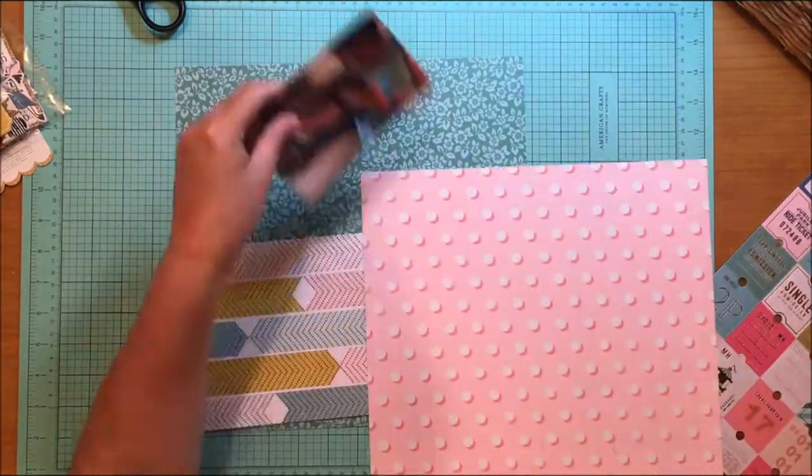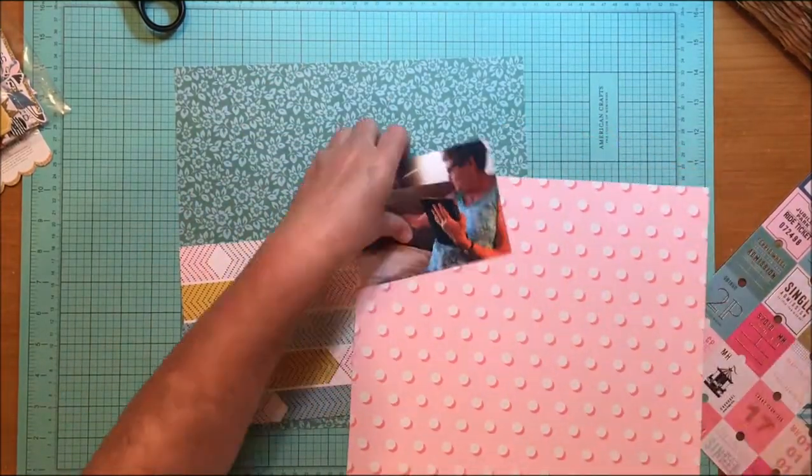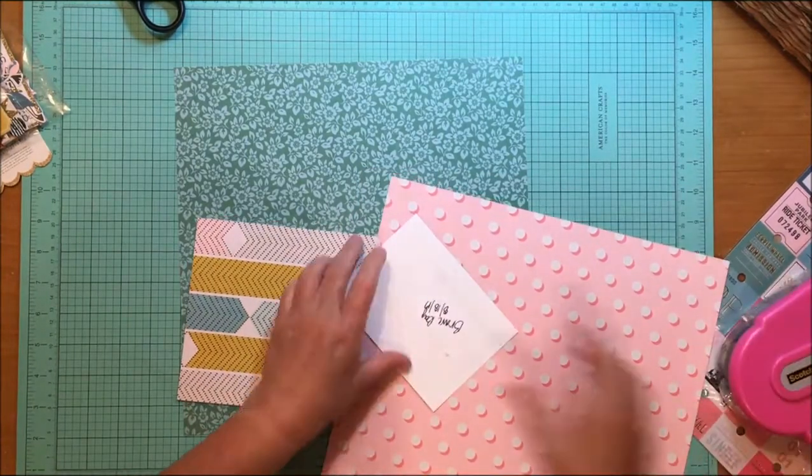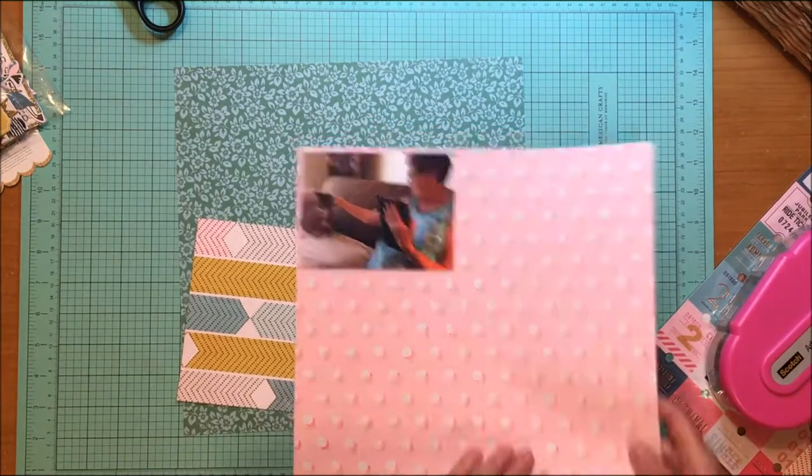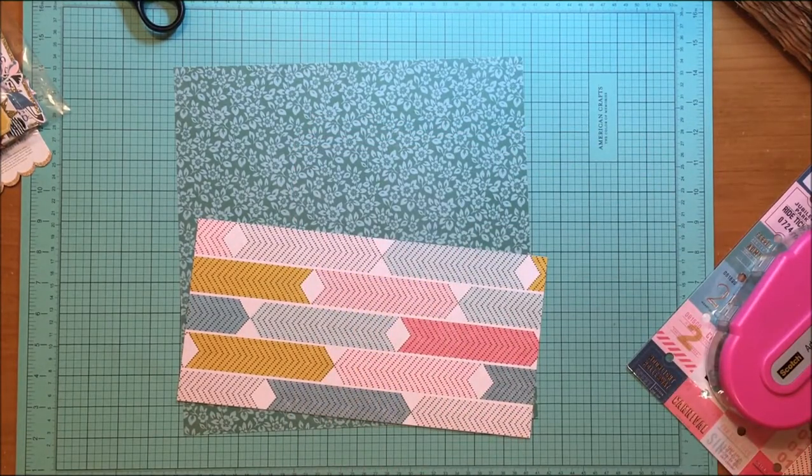I was trying to decide what I was going to do — where I was going to place the paper, if I was going to place it up or at the bottom. I decided I'm going to place it at the bottom. I also wanted to use some sort of mat for my photo, to set it off from that arrow paper just a little bit.